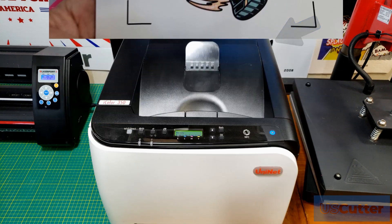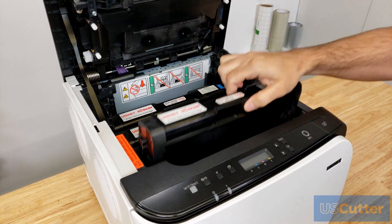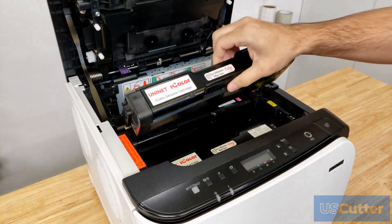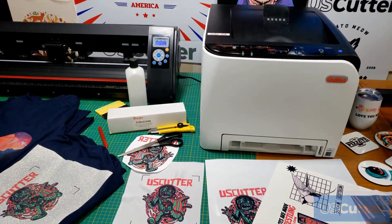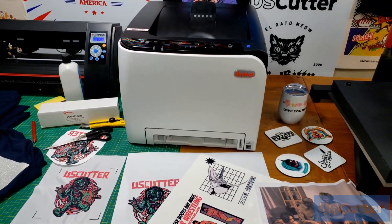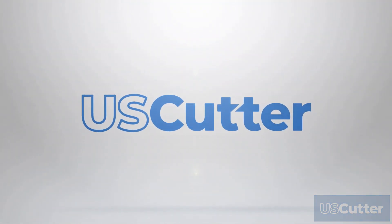Finally, the toner cartridges the iColor 350 uses are single-use cartridges that can be replaced with ease. Once you've used a cartridge, just swap it out for a fresh one and you're done. If you have any further questions, you can reach out to our sales team at sales@uscutter.com and our support agents at support@uscutter.com. Thank you so much for watching and have yourself a wonderful day.